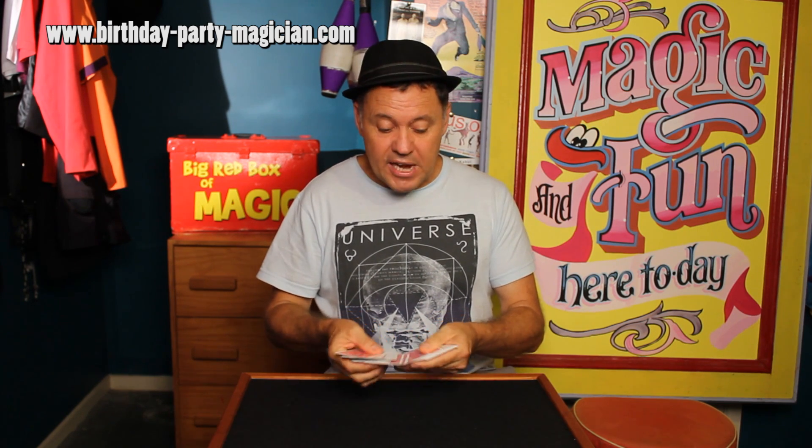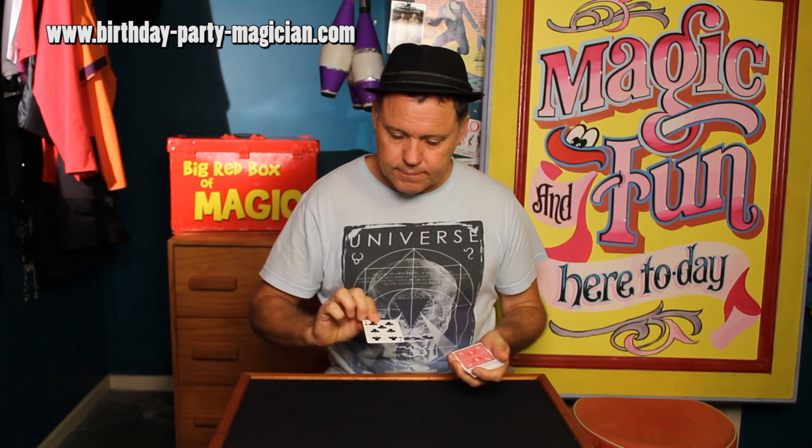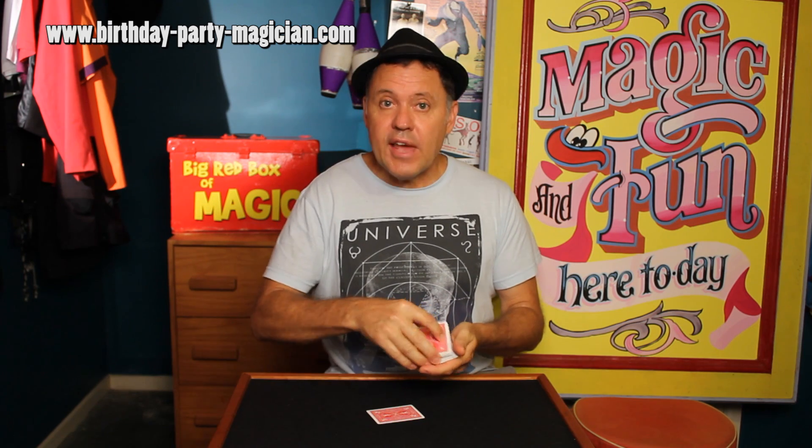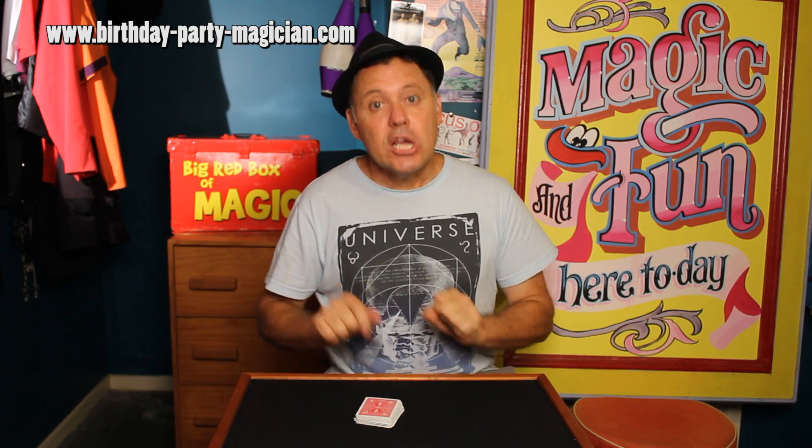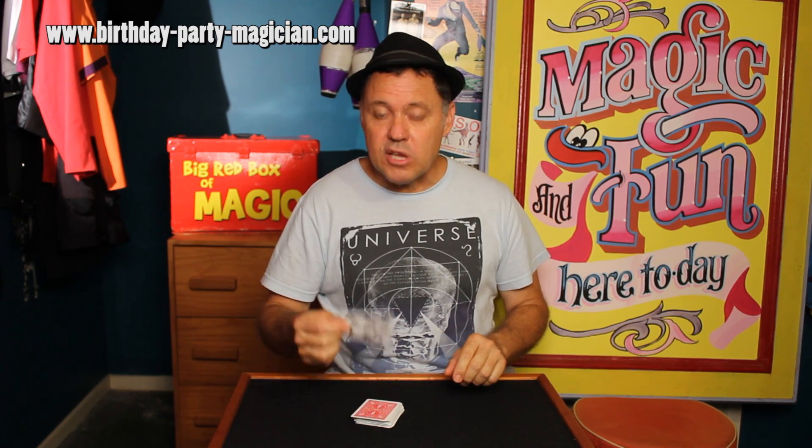Any card is selected from anywhere in the deck — the seven of clubs. That card goes back into the deck and then you mix the deck up a little. Give a little wave and hopefully your card — yep, it worked — comes back to the top.